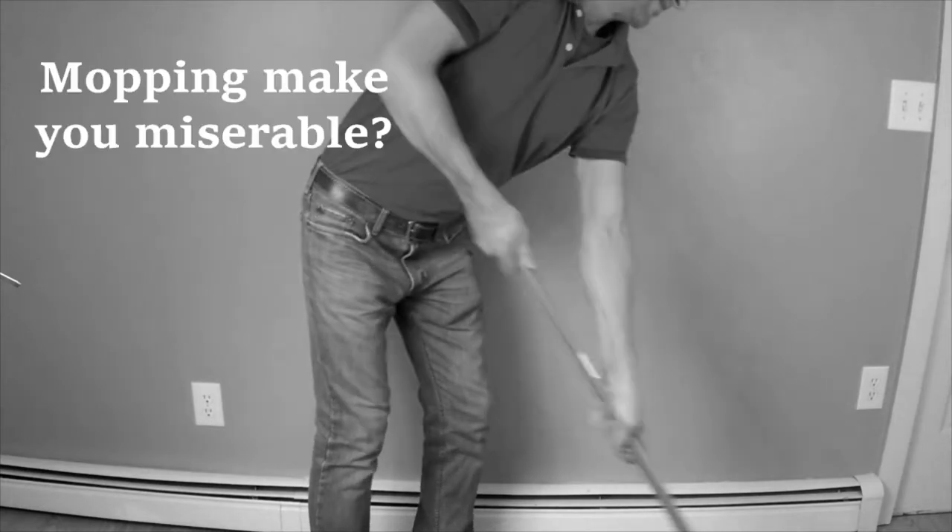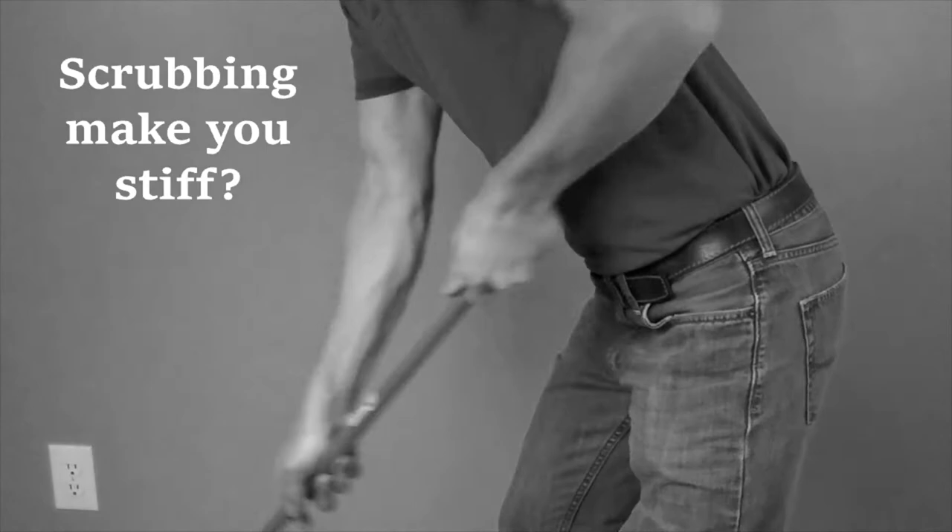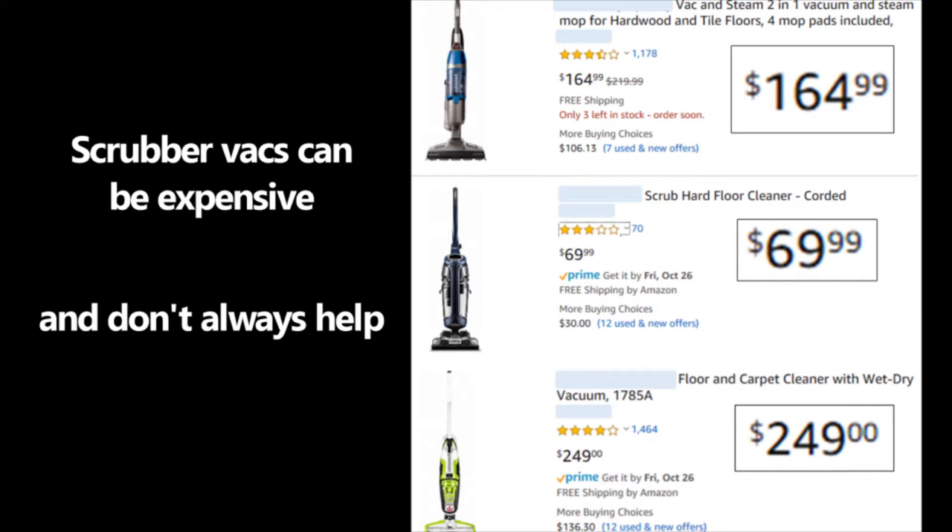Is mopping making you miserable with back pain? Scrubbing making you stiff as a board the next morning? Scrubber vacs can be expensive and not always help the pain. What if there was a better way?